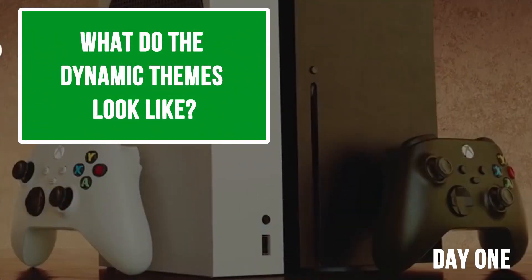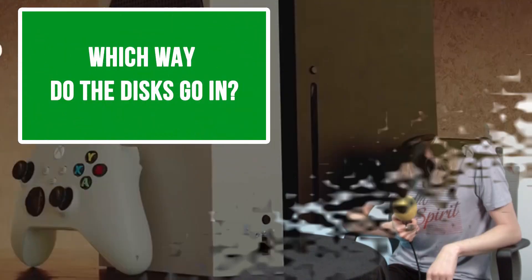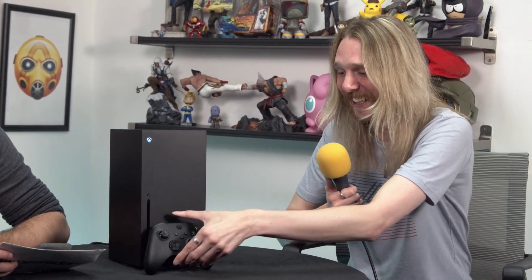Moving on to dashboard stuff. What do dynamic themes look like? They look like regular themes that are slightly more dynamic. And finally for day one, the big question: which way do the discs go in? The first thing I did was load a disc in wrong and it made a horrible noise. If it's standing up, the game art needs to face that way — on the thin edge. If you do it the other way, it gets really upset, the disc doesn't want to eject, and you have small heart palpitations thinking you've broken the Xbox Series X within 12 hours of owning it.